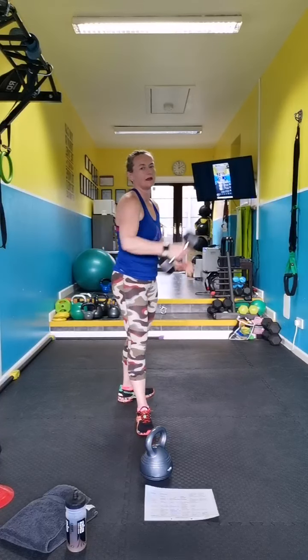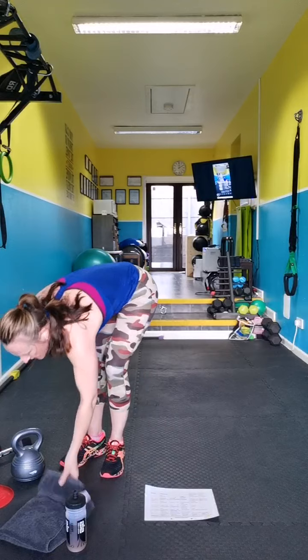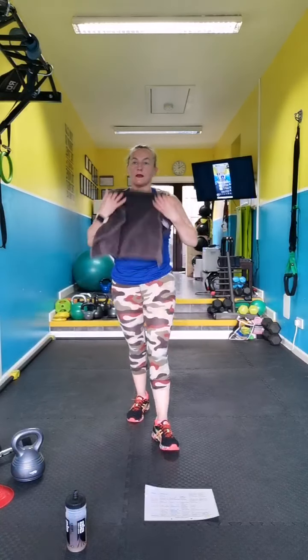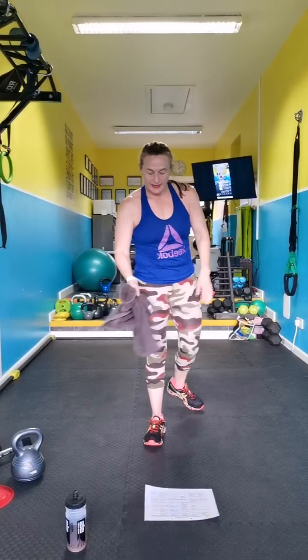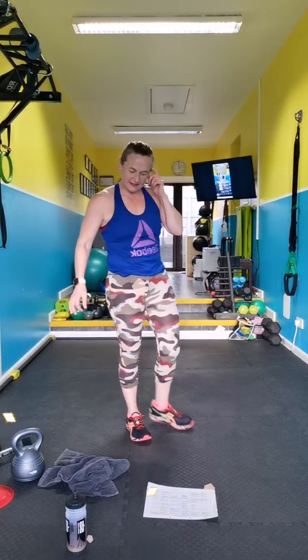And you're done! We have one more block of work and then we're finished. We're going to start off with some magic. Semi-circle mountain climbers — just one more boom. Semi-circle mountain climbers.